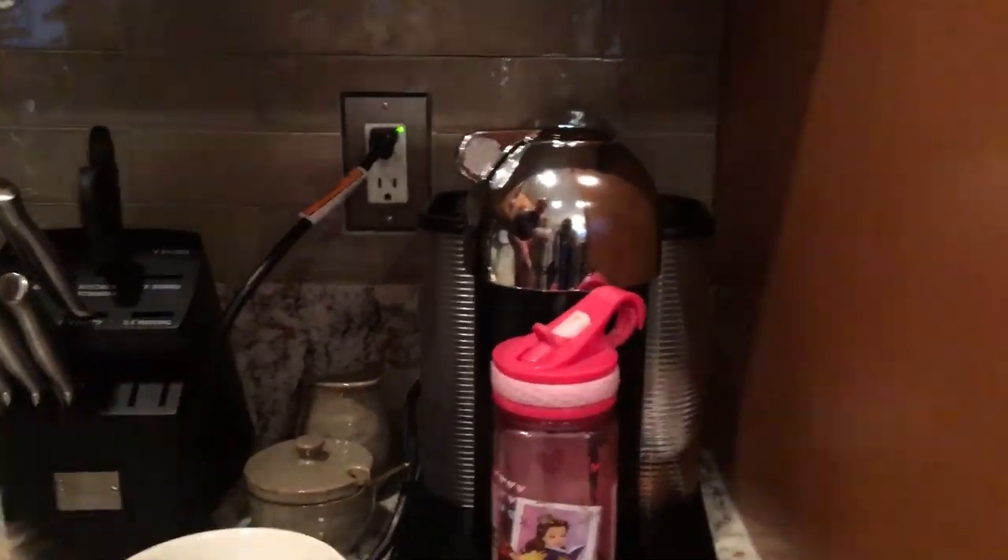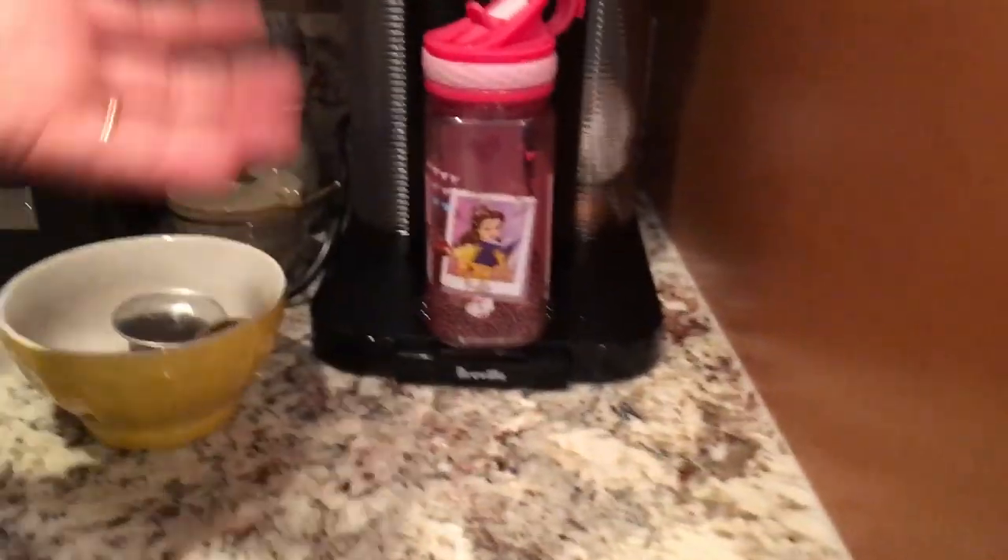And I take my favorite one that I've had since I was a little childhood girl, and it's pink, of course, and I place that under the Nespresso machine, and then I will push the button and the fluid will come out.